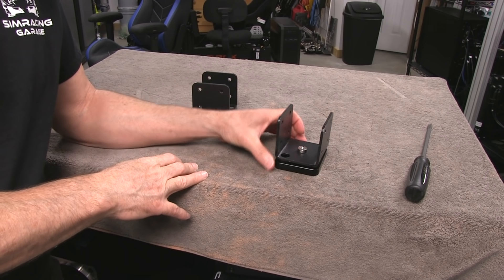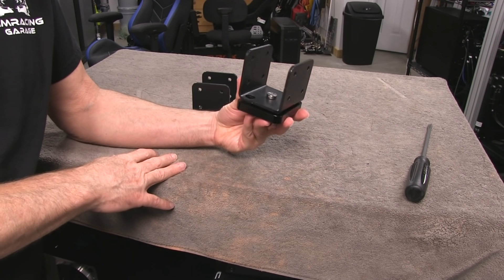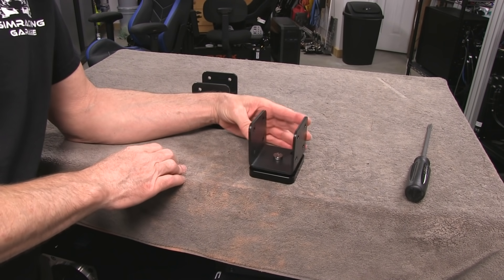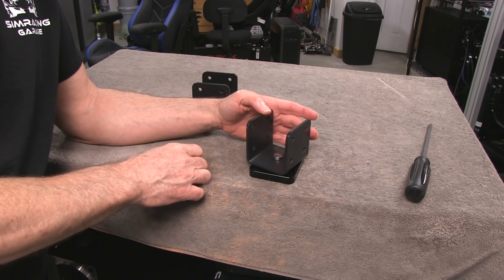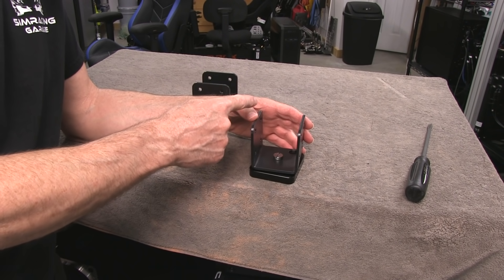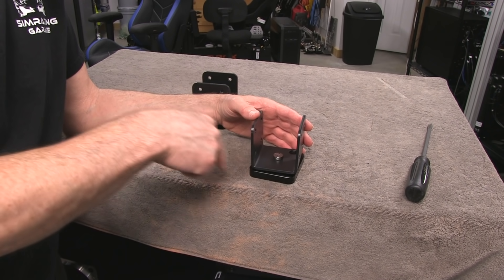This is a bracket for the Traction Loss Actuator, and you can see how free it moves. The reason it swings or is able to do that is so that the actuator itself can rotate through the arc of our Traction Loss path. Remember there's a pivot on the front of the chassis, so it's like a big pendulum swinging through an arc in the back.